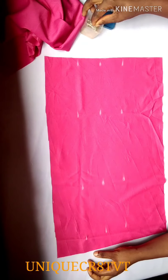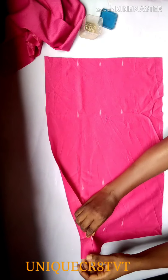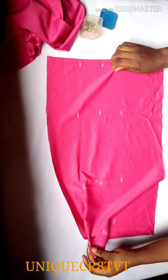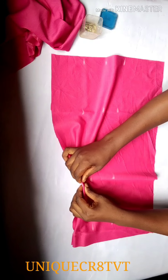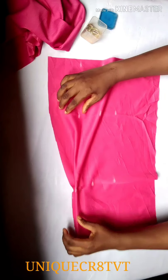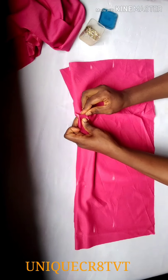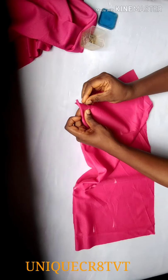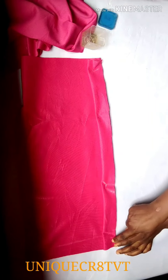I'll fold from that edge to the point I marked out. I'll fold it and use pins to hold it down. Drag from that edge, fold where I marked out, and as you do that, stretch it out and smooth it out so there will be no folds and it will not be rough. Use pins to hold it down. Beginners should use pins; for people already into tailoring, you don't have to, but I advise you use pins to get a good stitch.